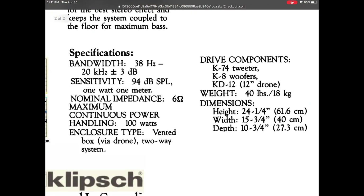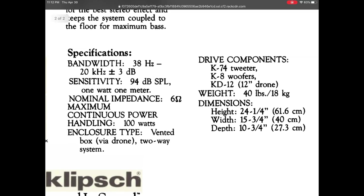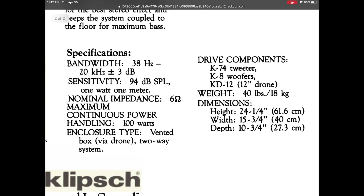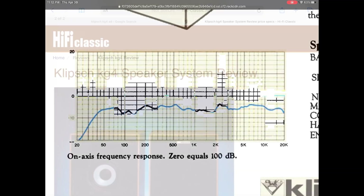If you look at the sensitivity, that's really cool — it's 94 dB. The Symphonic speakers are probably in the high 80s. So even though these speakers are large, they probably only need about a quarter of the power to make the equivalent amount of sound, because every 3 dB difference requires twice as much power. The overall frequency response looks pretty solid, with extension all the way down to 38 Hz, which is impressive.